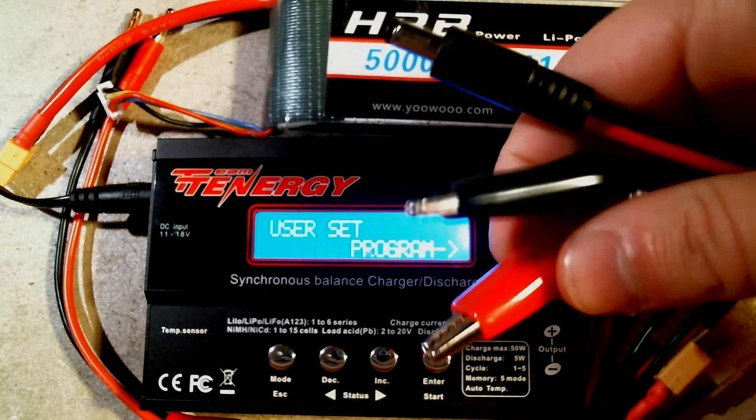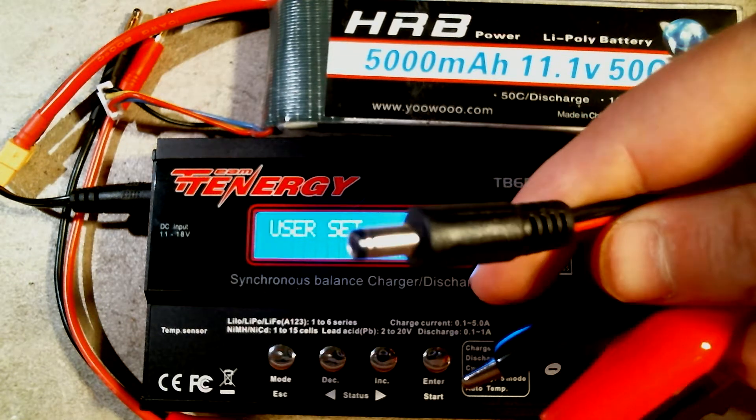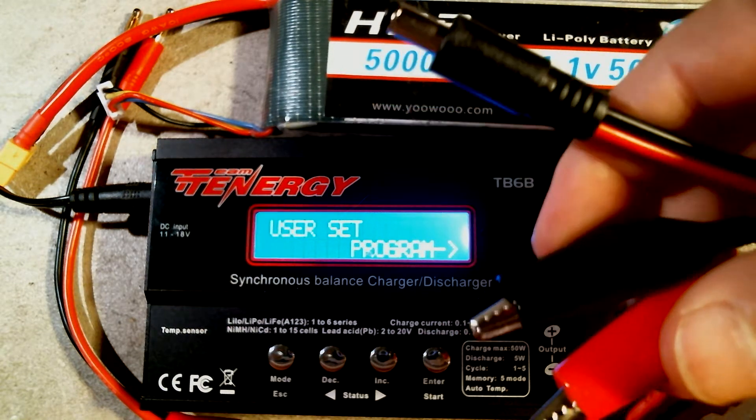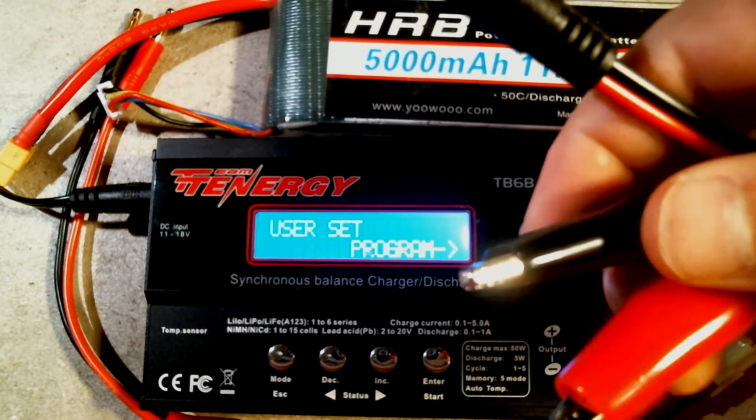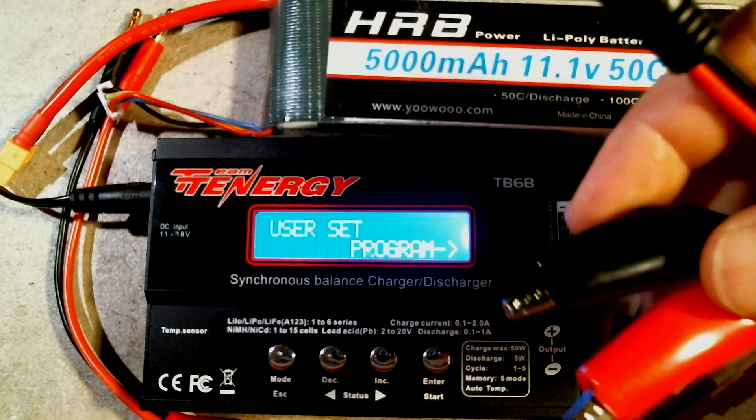This charger also came with two crocodile clips, which will also get connected to the same port as the provided power supply using this plug, and the crocodile clips can be used to power your charger by connecting them to, for example, a 12-volt battery.